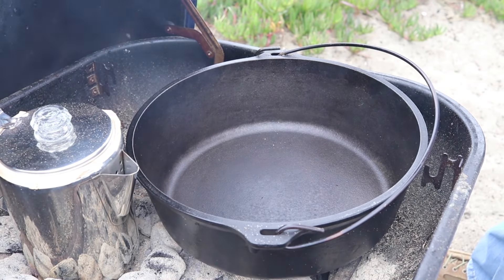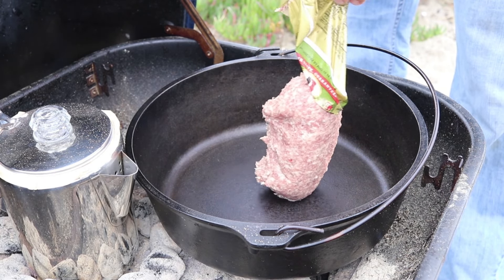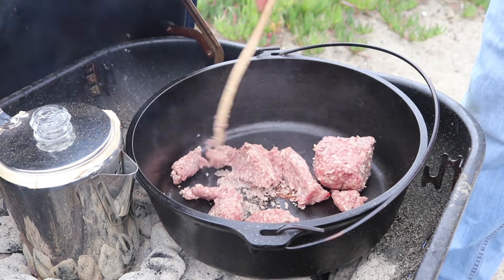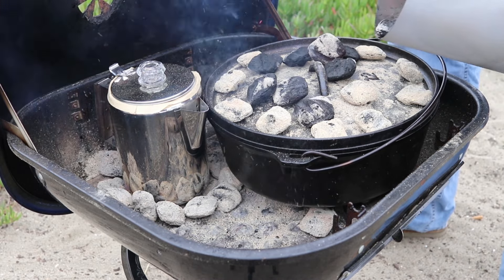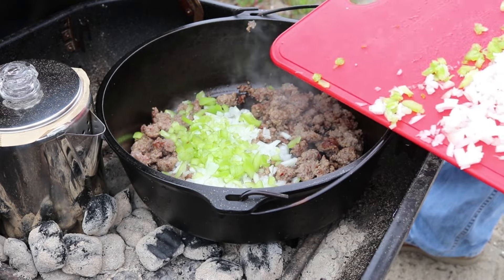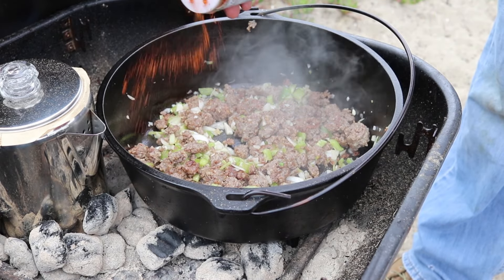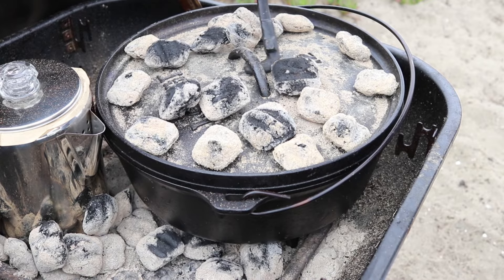Once the Dutch oven was hot, I added some breakfast sausage. Then I added about a half an onion and half a green bell pepper, chopped. I sprinkled on more of that smoked barbecue seasoning from the night before, because it was the only seasoning that I packed, and because I like it.